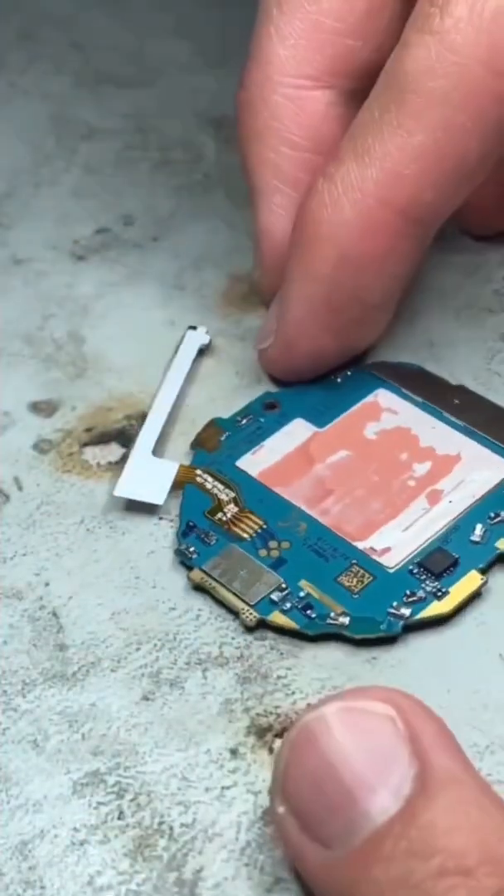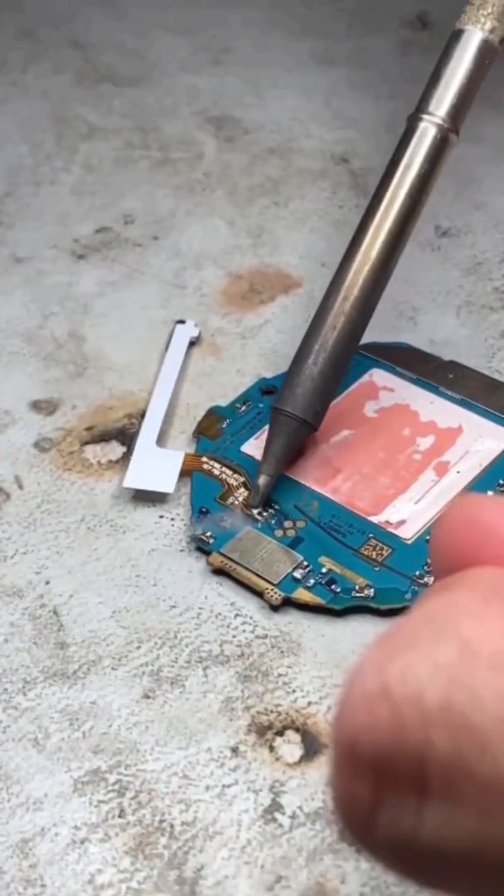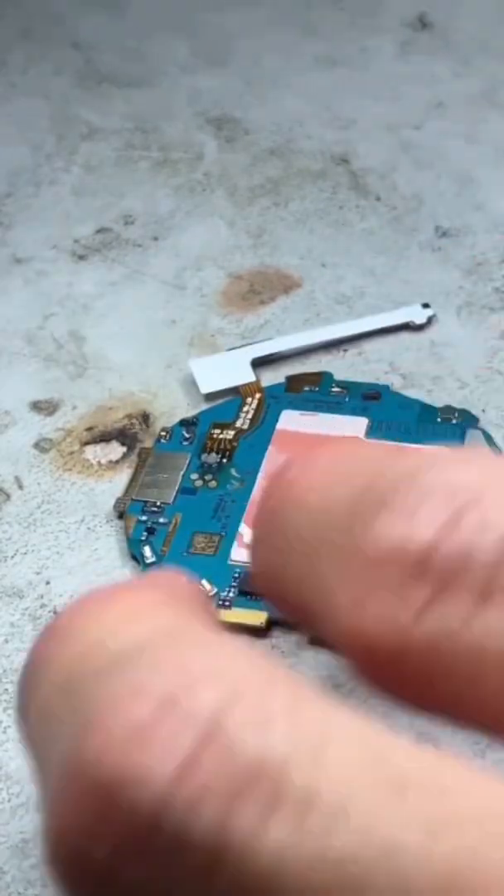Now that our new flex is in place, we'll add a bit of flux to help ensure the flow of solder is good and we have solid connections.